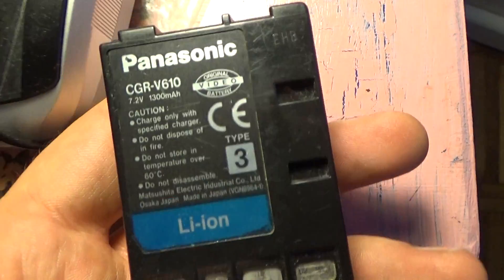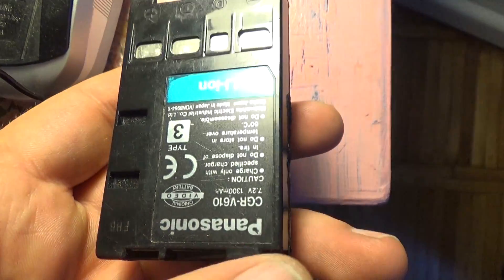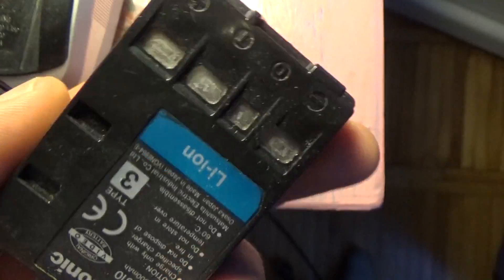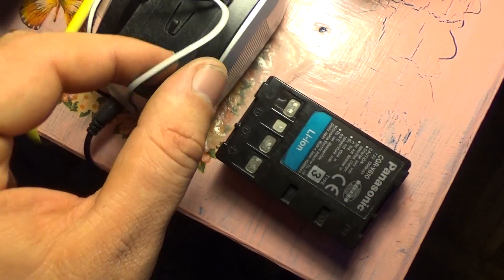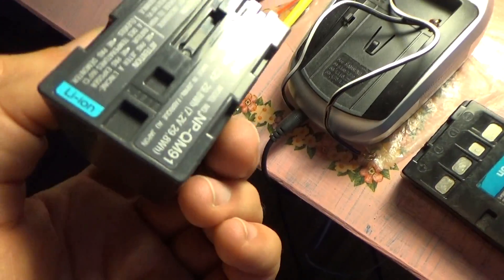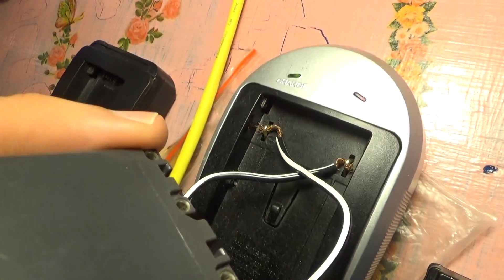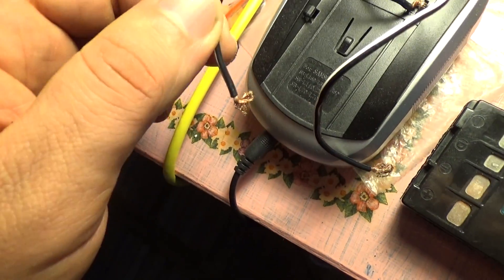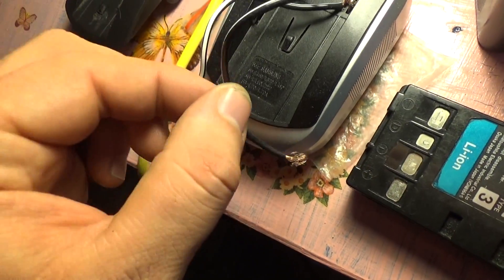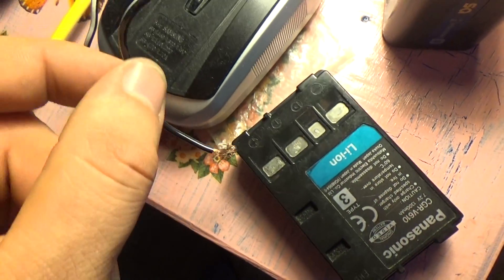This is the Panasonic for my camera, and I don't have a normal charger for this one, so that's why I use this type of charging. I can also charge this battery just like that — this is not the same, but I can use wiring and it really helped me.